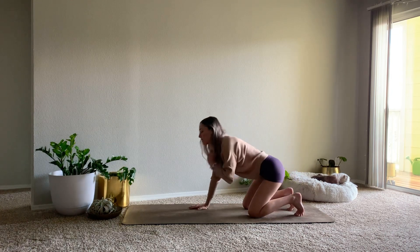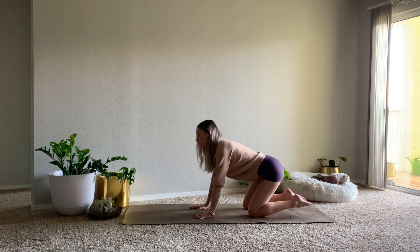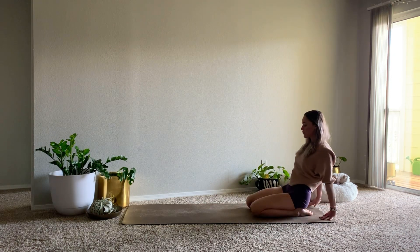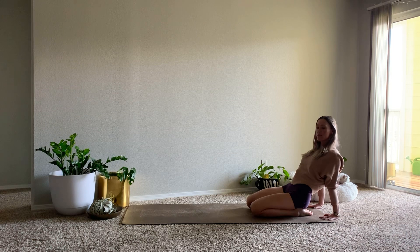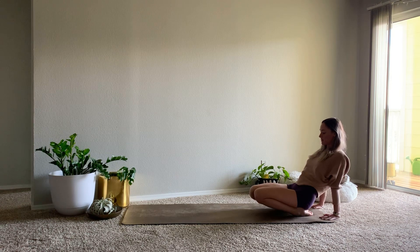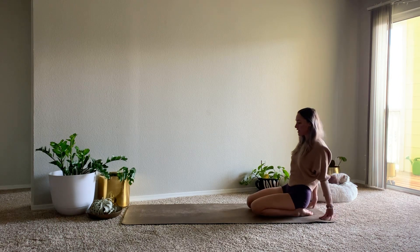We'll lean forward so that we can untuck our toes, bring the hips back onto the heels, and then start to walk the hands behind you. You can stay here, maybe lift up through the knees, stretching out the ankles and the tops of the feet. Releasing back down.